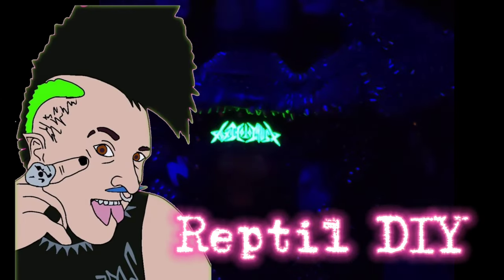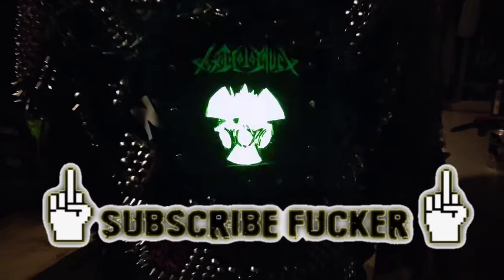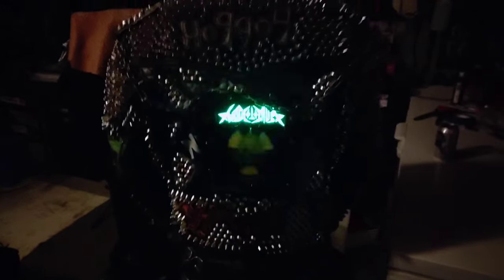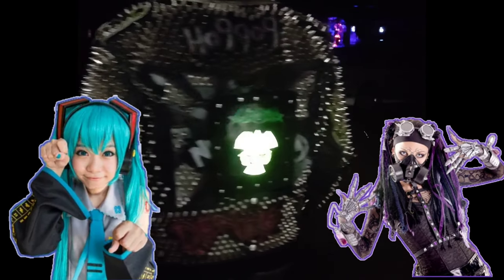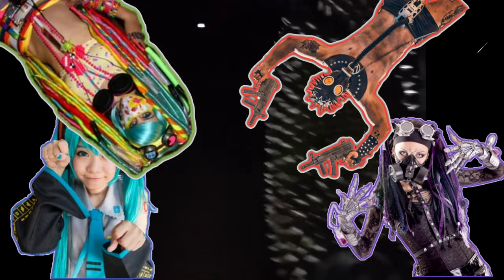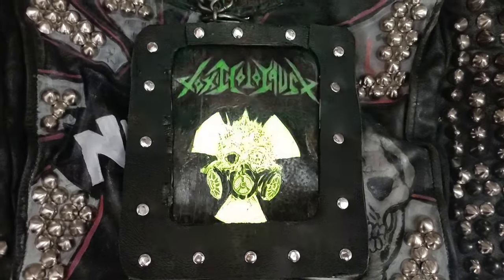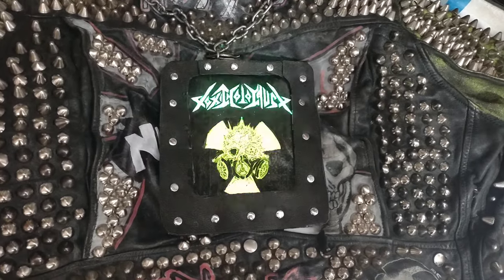What is up nerds, it is Reptile DIY here again, and today I'm going to be showing you all how to make your very own low-cost light-up electro-illuminescent backpatches with interchangeable logos. So whether you're a cyber goth, a cosplayer, a wastelander, a raver, or maybe even a real life cyberpunk, these electro-illuminescent backpatches are going to add an entirely new element to whatever you're wearing. So let's get started.